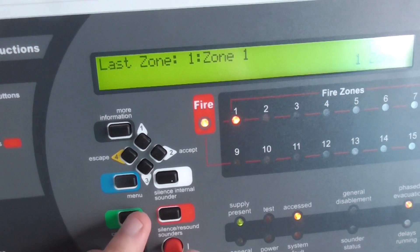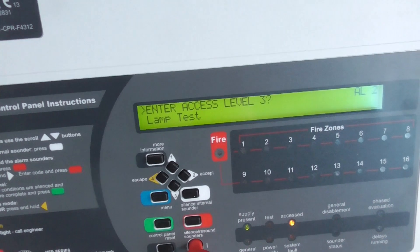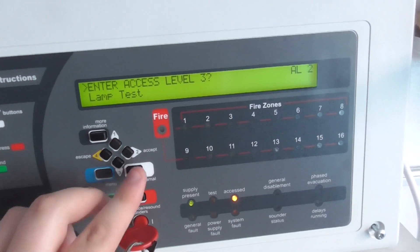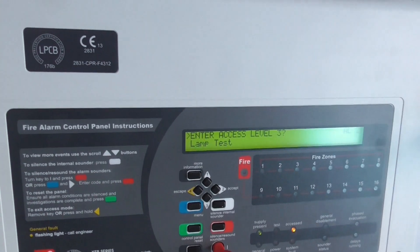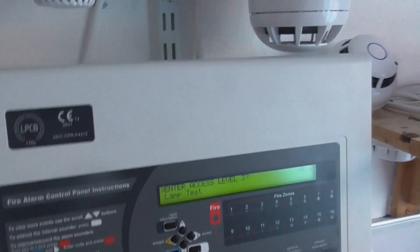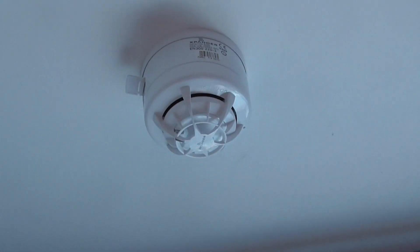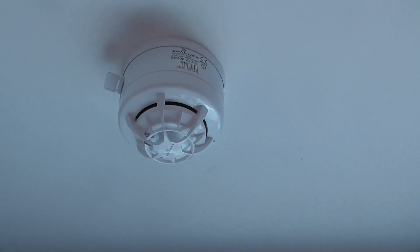I'm going to let this cool down for a second, blow into it, and then reset the panel. I've now reset the detector — it did say pre-alarm for a second so I'm not sure if it was about to trigger again. We're going to test the Xpander optical multi-sensor in my room — I will test the smoke element and then finish off with another device.